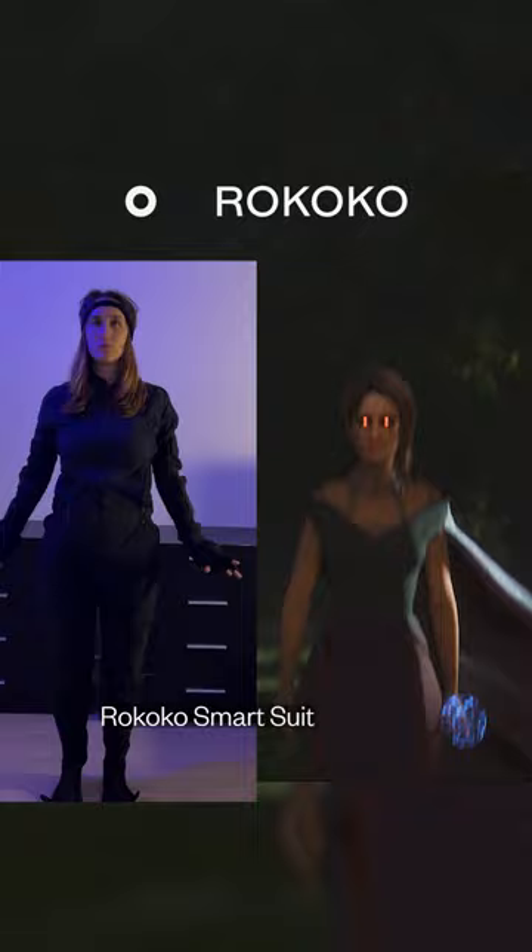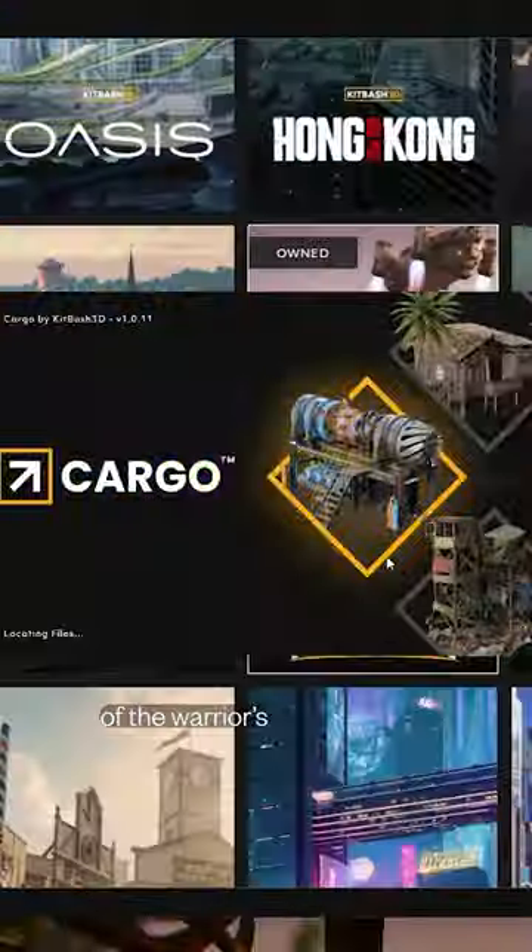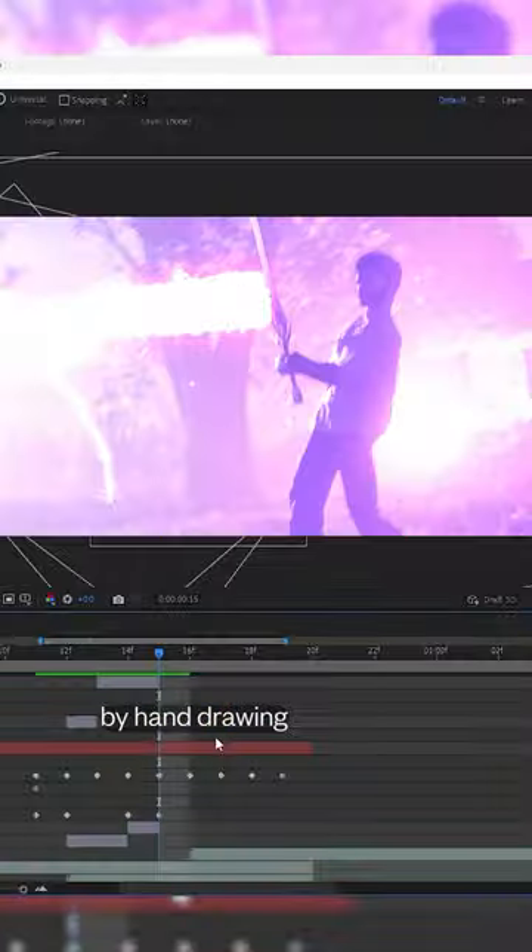Animations were done using Rococo Smart Suit Pro 2 and Smart Gloves. Kitbash 3D's Cargo Pro supplied the assets of the warrior's shed and the portal. I sprinkled some extra spice by hand drawing some impact frames on paper and compositing them on top.